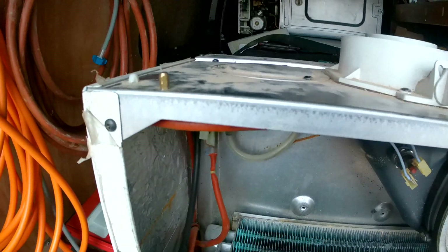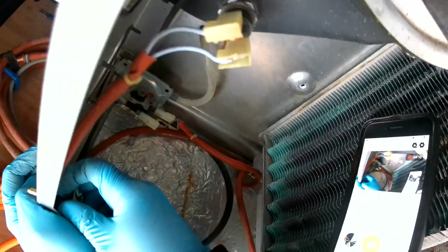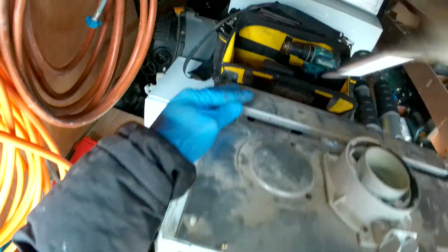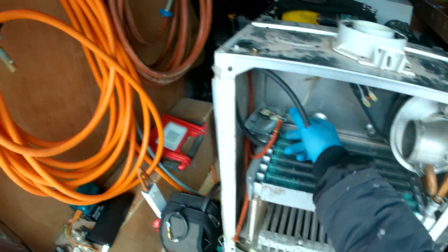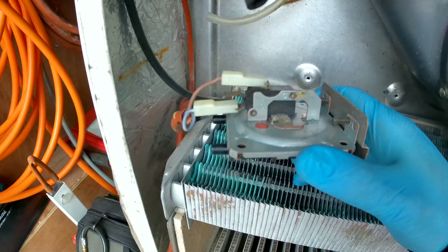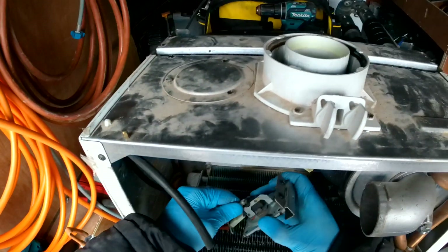Now we have nice access to our air pressure switch right there. If we want the air pressure switch off, we just have one screw that holds in the bracket from the top. Once you undo that screw the air pressure switch will drop down, then we undo our tubes — the see-through tube is on the right and the black tube is on the left. For the electrical connections, brown goes to C and blue goes to the other terminal — just pop those off.